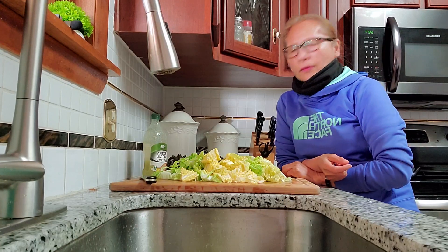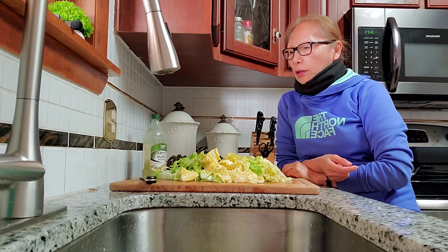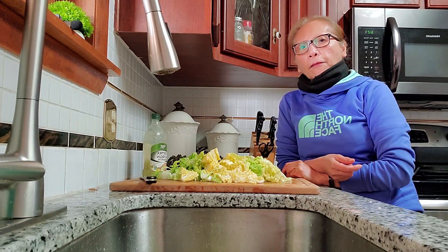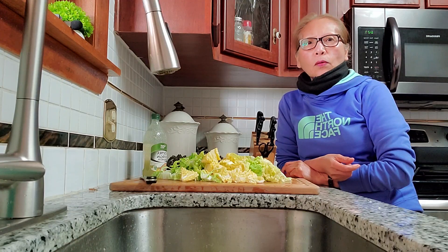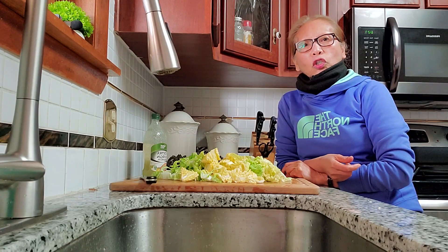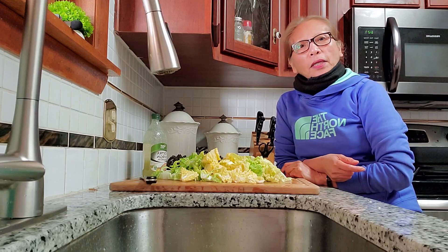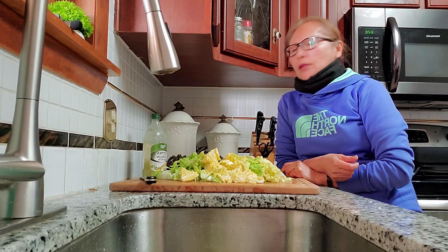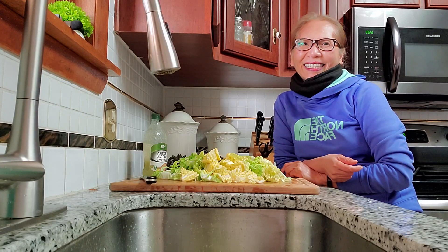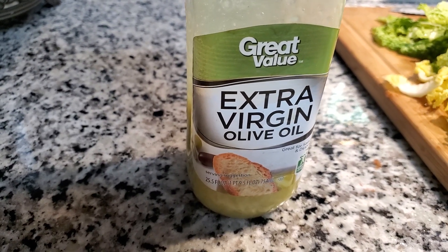Hi guys, good evening! I'm here in the kitchen cooking for our dinner. I got a Napa cabbage, or Chinese cabbage, that I'm going to stir-fry. Maybe I'll put some tuna in there — I hope it's gonna be good. A lot of people don't like tuna or cabbage, but I do, so that's what we're gonna have for dinner today. Let's get started, guys, and welcome to my kitchen!